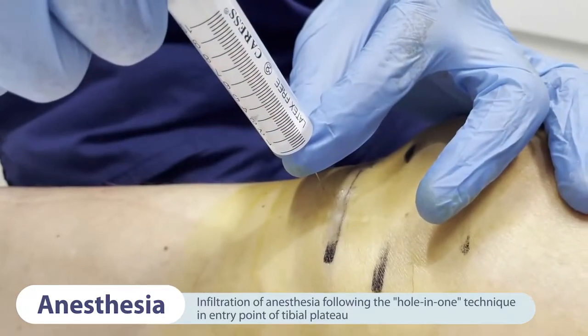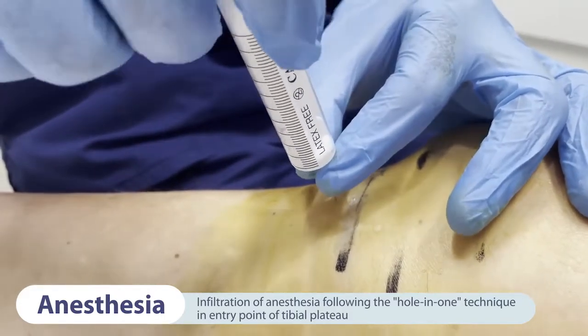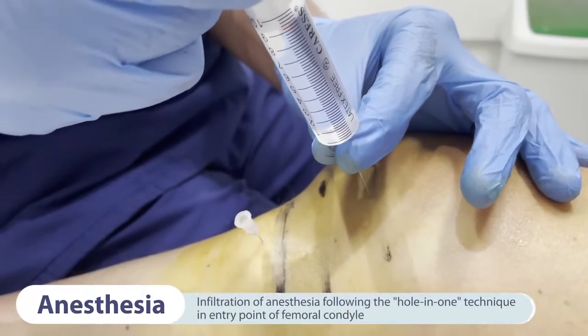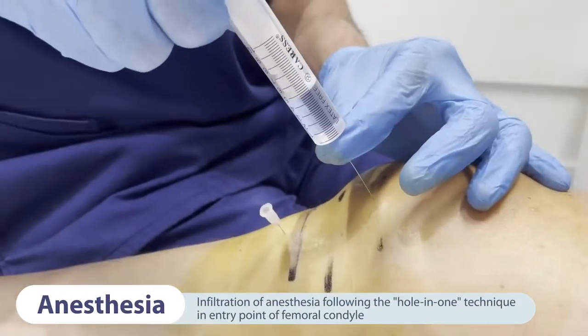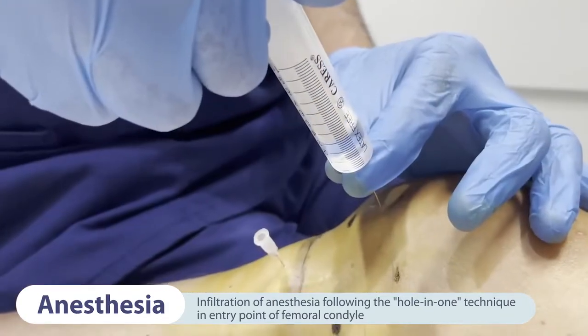We inject another 3-4 millilitres deeper with each piercing until making contact with the periosteum, where we deliver another 2 millilitres. Similarly, the infiltration of the anesthesia is performed at the femoral condyle entry point, following the same hole-in-one approach as for the tibial plateau.